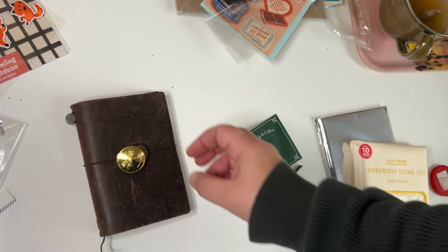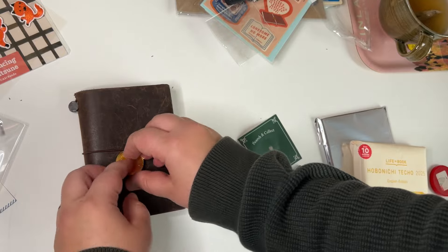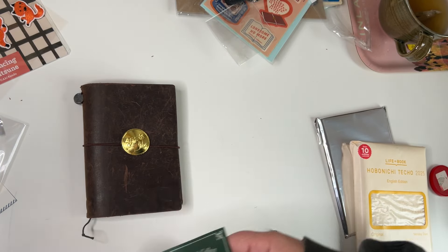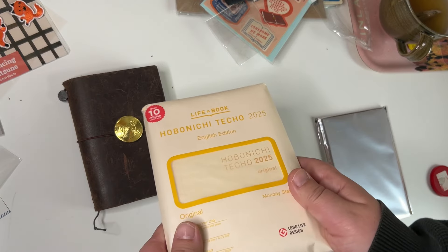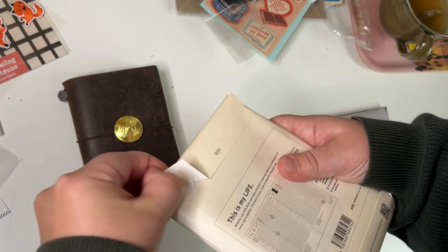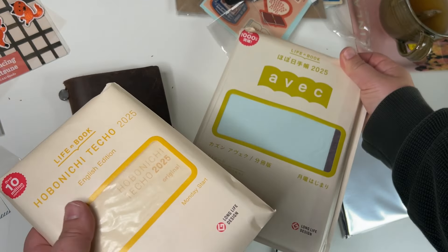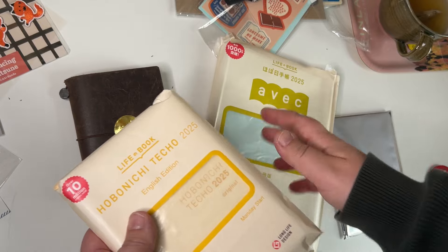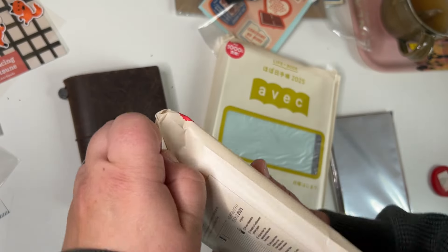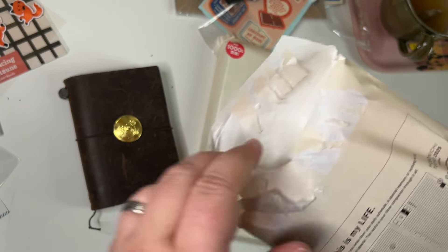I could slip the button on there as a closure. I bought some traveler's journal stuff too, and this will be my journal next year. I've been thinking a lot — should I use this as a planner and the A5 as a journal and do memory planning in it? But I think this will be my planner, plus a place I could stick in memorabilia like cards from someone.